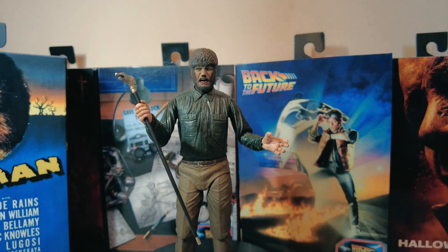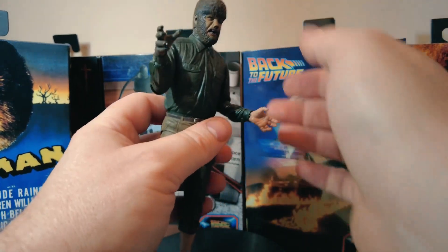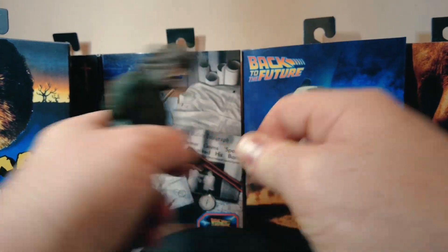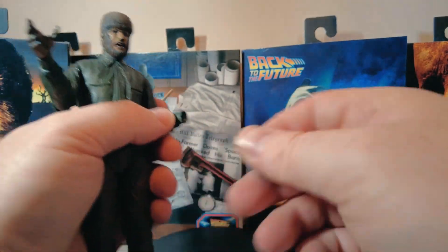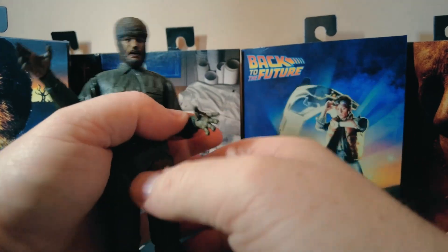He's now changing back into the werewolf. We'll change his hands over. It's great that NECA does this — you can change the hands and feet — but it's open to getting damaged or broken so you need to be very careful. I've learned my lessons so far with several figures.